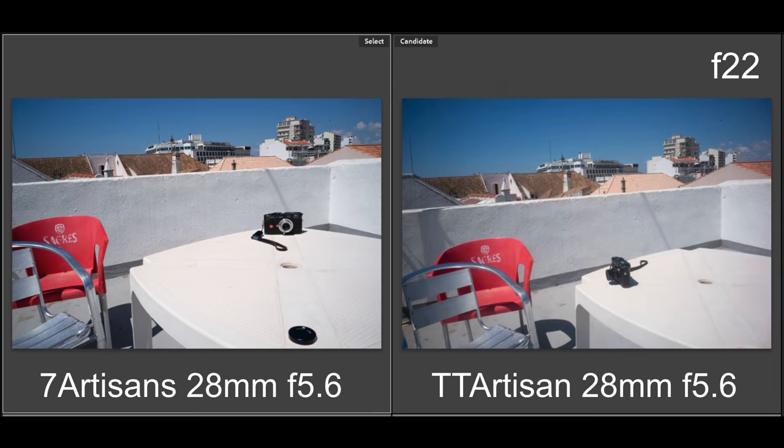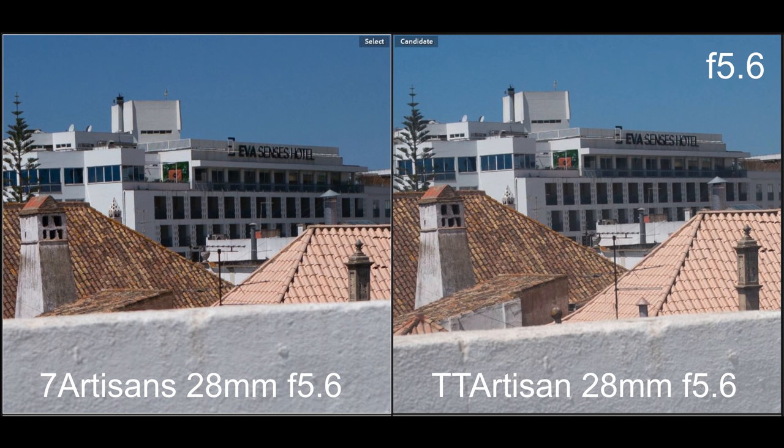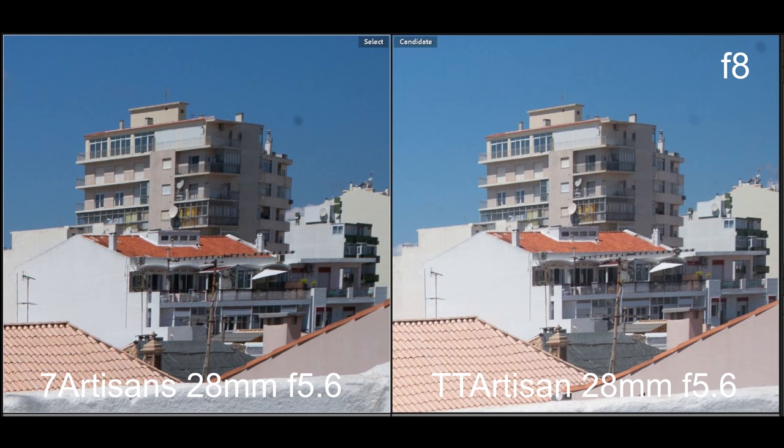Notice the difference in cropping — the Seven Artisans might be more of a 30mm than a 28mm. If we zoom in at the corners, excuse the dust, you can see the lower saturation and lower contrast of the TT Artisan versus the Seven Artisans. This gives the Seven Artisans an apparent sharper look, but whether or not it's true resolution, I'm not too sure.